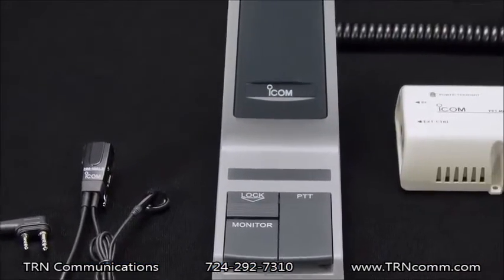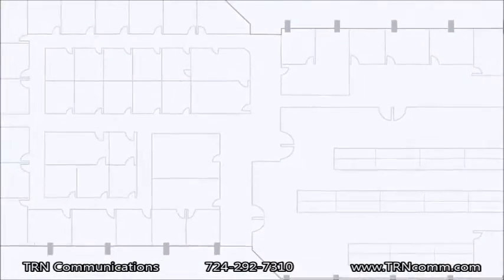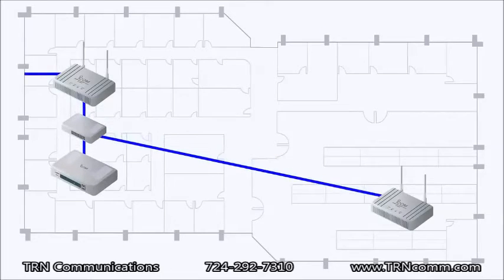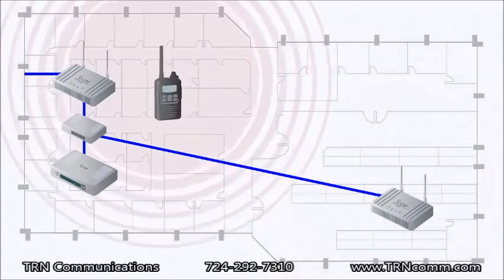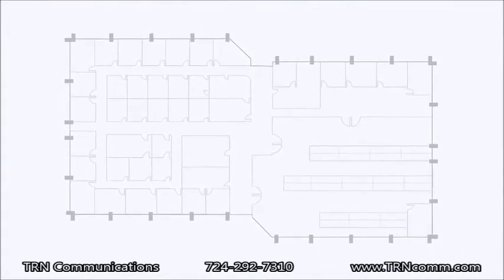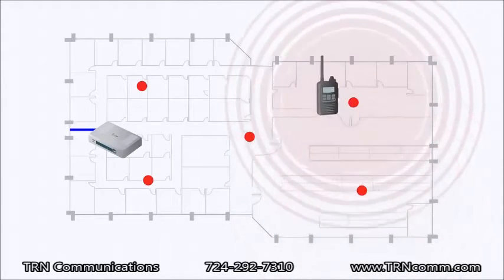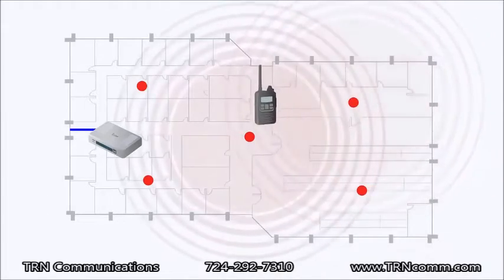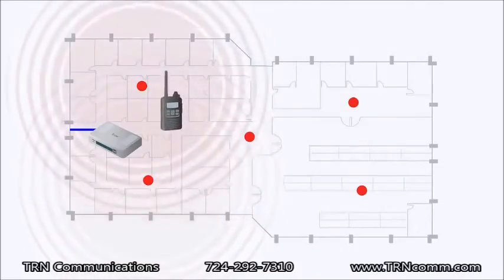Many other accessories are available for your system, including traditional hand mics, headsets, and desktop microphones. The IP Advanced System can be configured in two separate ways. The first is using standalone Wi-Fi routers for buildings that don't currently have a Wi-Fi system. The second would involve using an existing Wi-Fi system already present in the building, where the IP1000C would be connected to the company's existing LAN and use the existing access points. Once installed, the IP100H radios would be able to roam from access point to access point within the building and maintain communication.